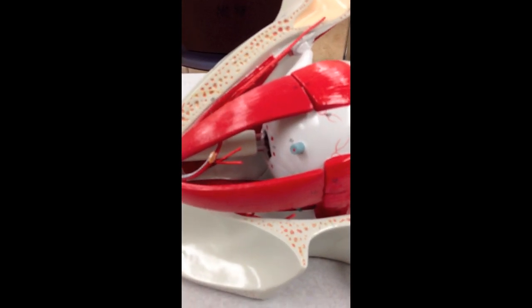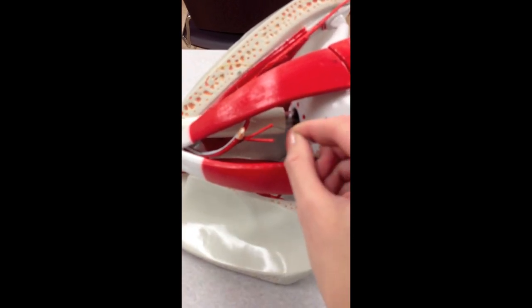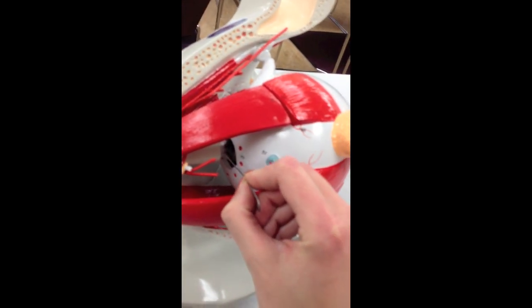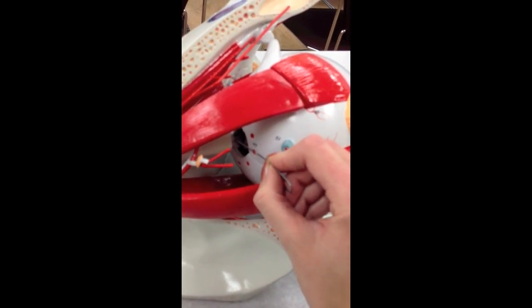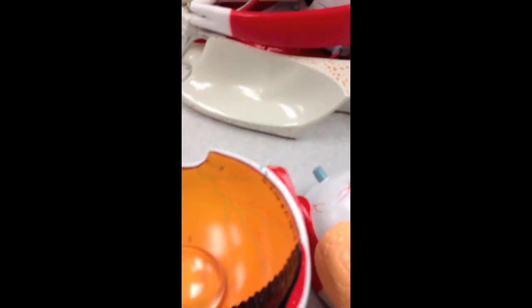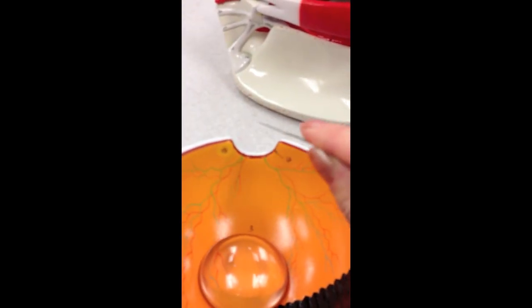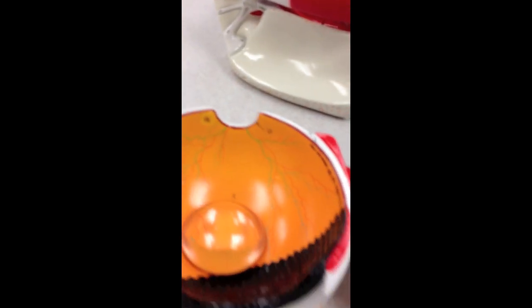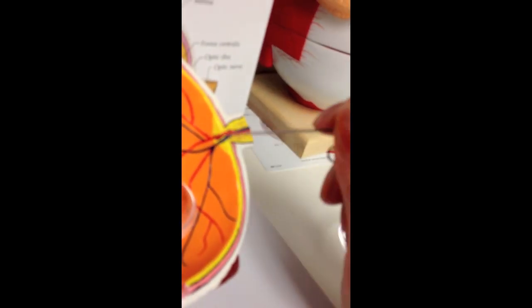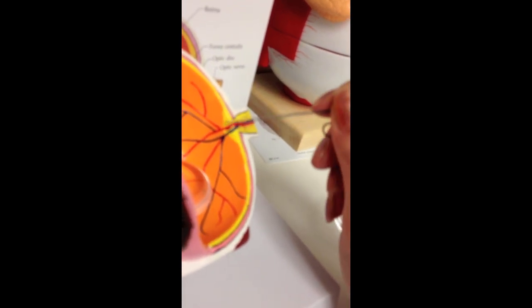On the eye model we can see the optic nerve in here going up towards the back of the eye. And at this point where it reaches the back of the eye is where we are going to have the optic disc. So if I open up this model, where we would have the optic disc is right here. This is again where the optic nerve is going to come up to the back of the eye. This would be a bright orange shaped disc. We can actually see on this model here is the optic nerve, and we can see half of that optic disc right here.